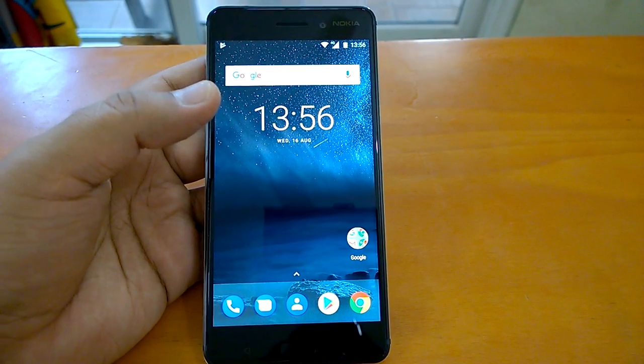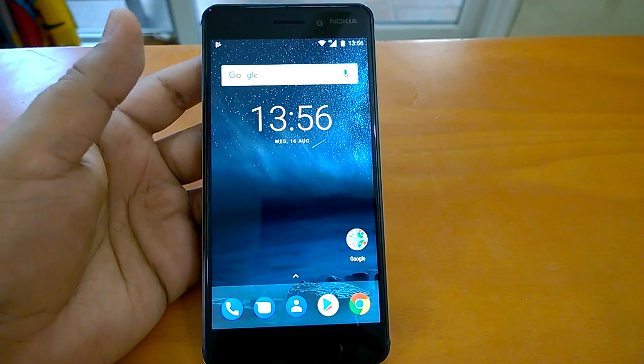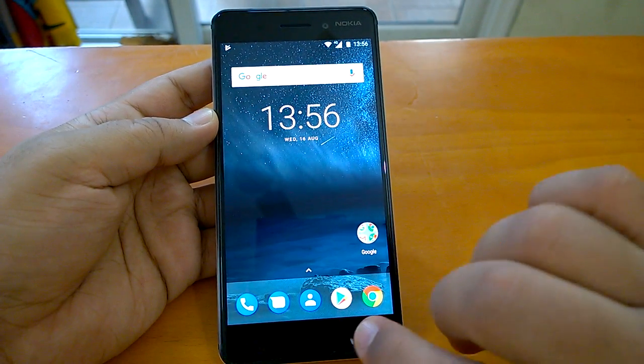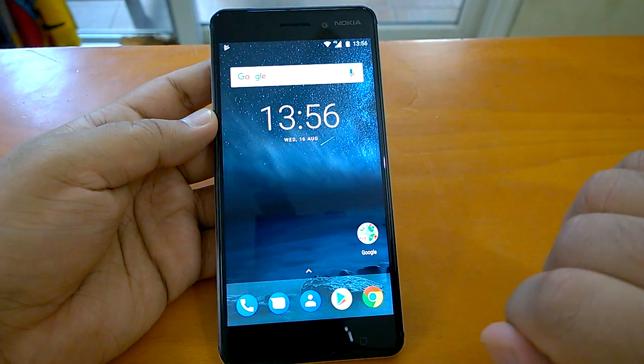Hey there, how are you doing? Nokia Power User here, and we welcome you all to yet another Nokia 6 video. In this video, we will demo how to configure the fingerprint sensor on Nokia 6, and we will also find out whether this fingerprint sensor is fast enough so that you can use it in your daily routine.